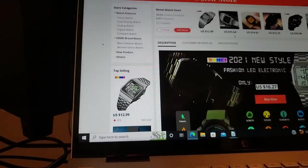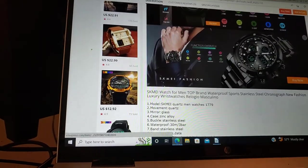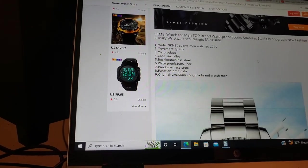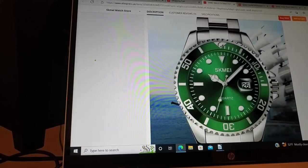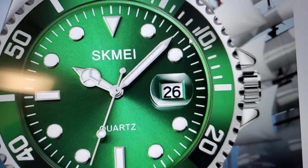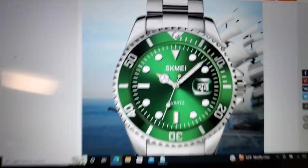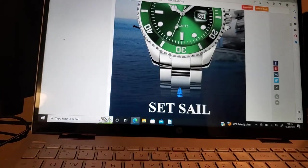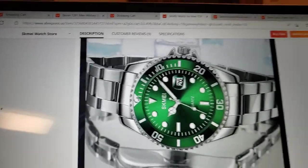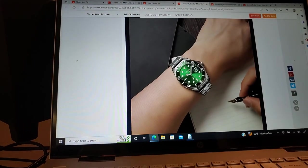You've got to watch that, because on stuff out of China, you will often see those two options. It comes in a kind of bubble-wrapped little baggy thing if you don't get the box. But it even has an enlarging little window on the crystal. I just don't think you can beat it for the money.